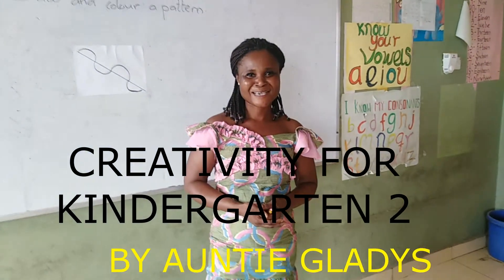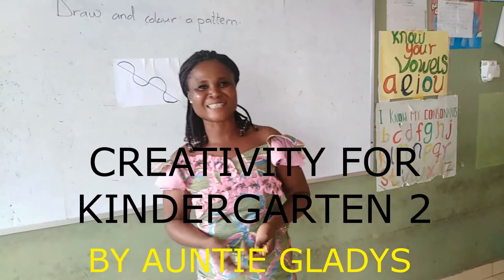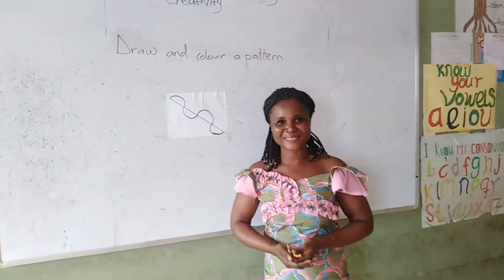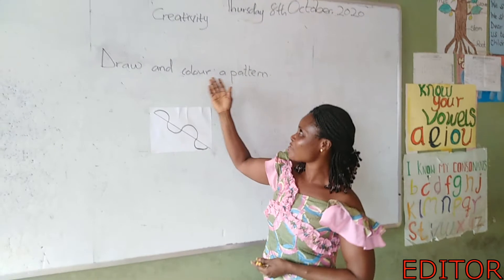Hello, my ladies. I'm so much happy to meet you once again. As you can see, today is our fourth meeting and we have creativity.